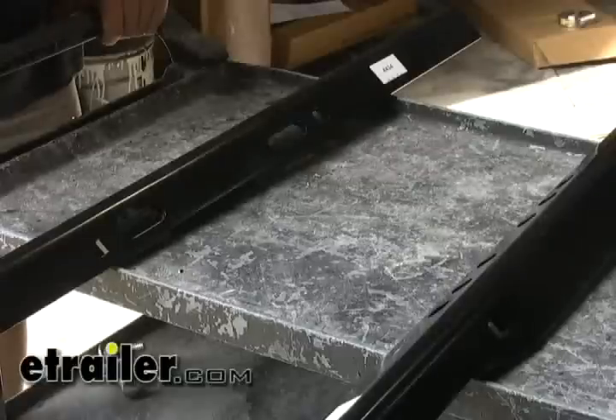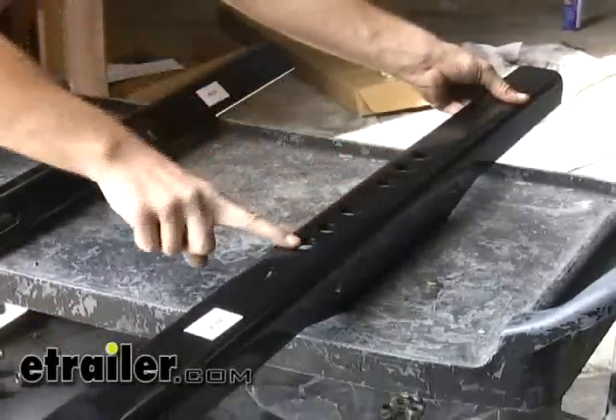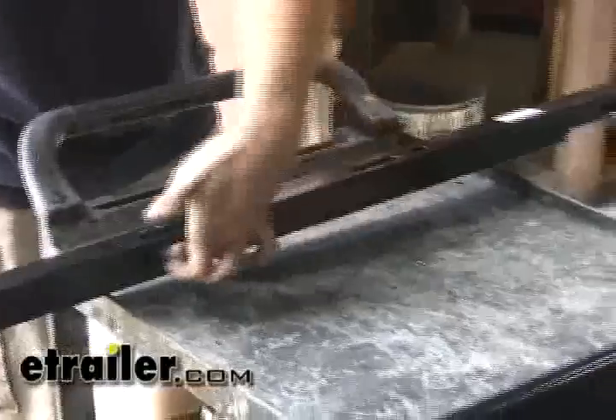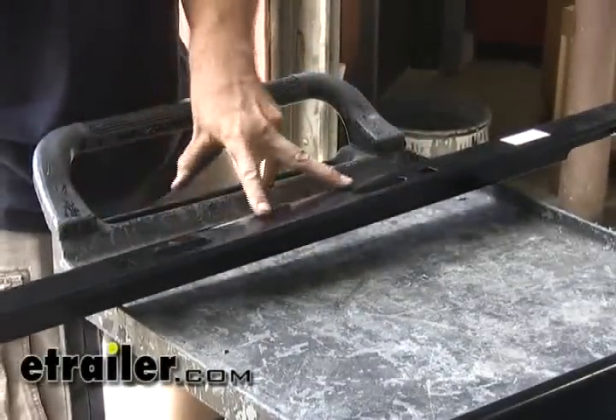Before we slide our cross members into place, note that the two cross members are a little bit different. The front rail has numerous holes at the top and two carriage holes on the side, while the rear one has no holes on the side and has two carriage holes at the top and two oblong holes in the middle.